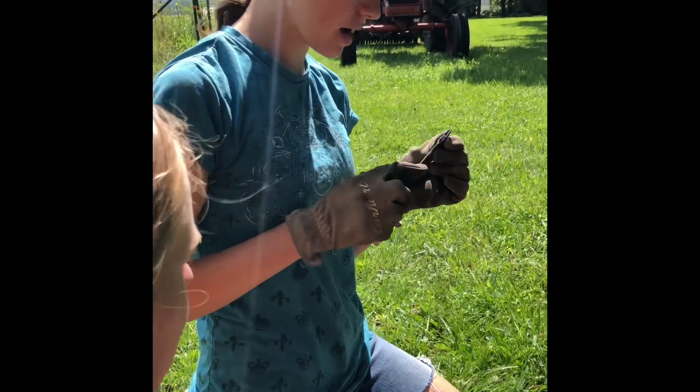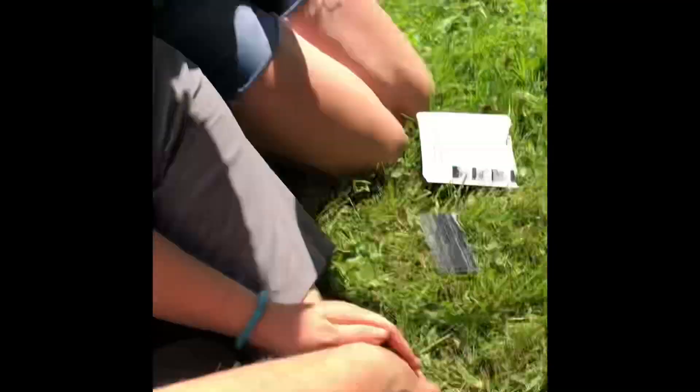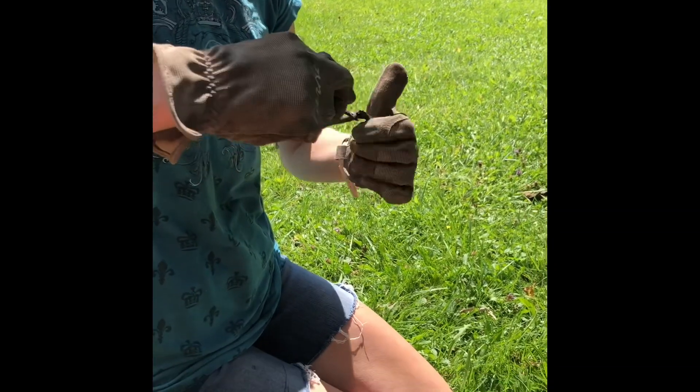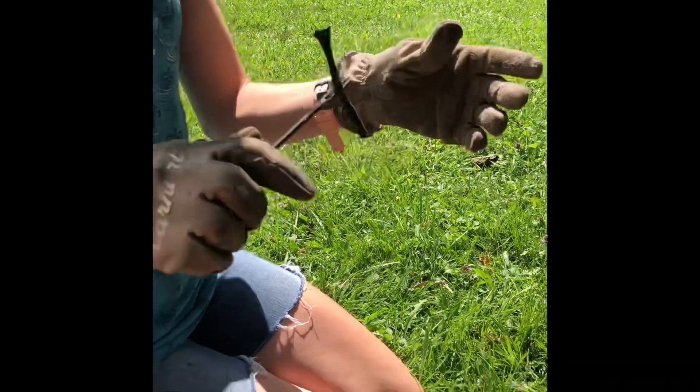All right, what are you doing first? I am just threading in the tar rope. The tar ropes are one of the plugs, through the needle. Pull it through till like halfway. Threading the needle basically is what you're doing.